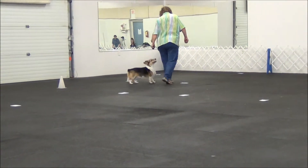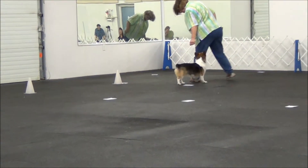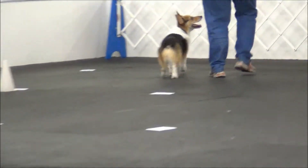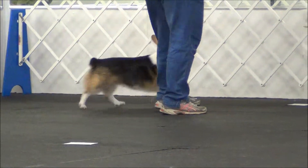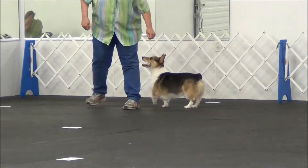Very good. Come on, come here. Yes, come here. Triple about turn. Dog on the outside. There. Closer. Awesome.